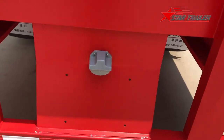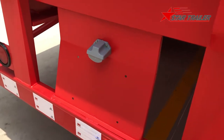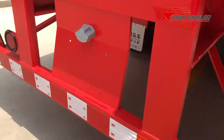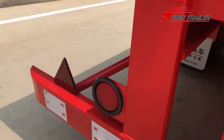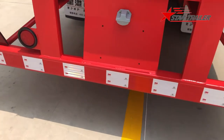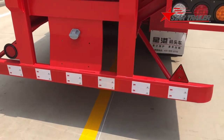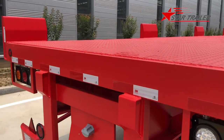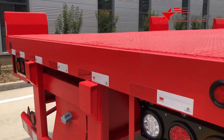We also have the left and right indicator lights and the rear light. Here is the license plate and the license light. There are triangle reflectors and a brake light. We also put two reflectors at the bottom and one line of reflectors at the rear bolster.